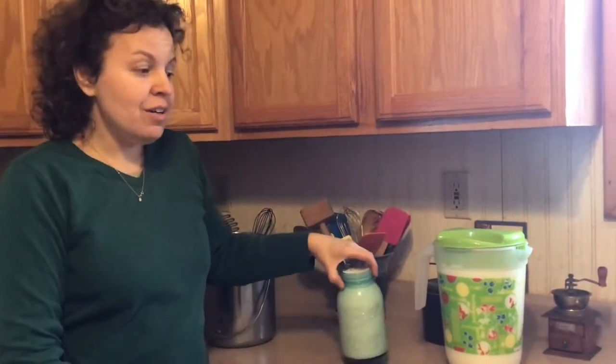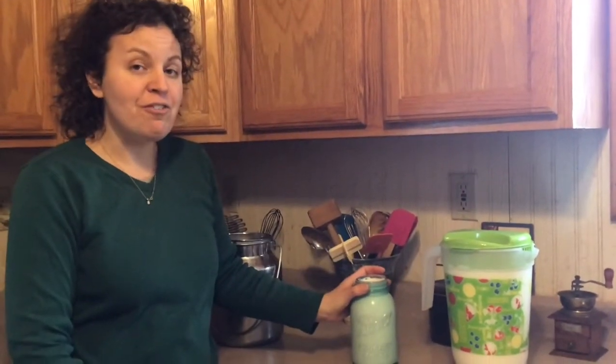So this is the simple way to skim the cream off your farm-fresh milk. I hope you enjoyed this video. Thanks for watching. Bye.